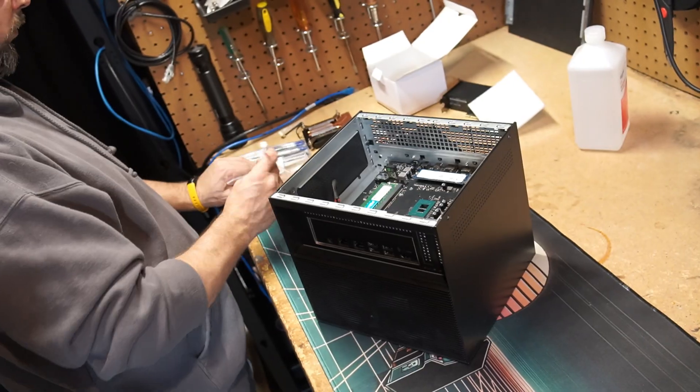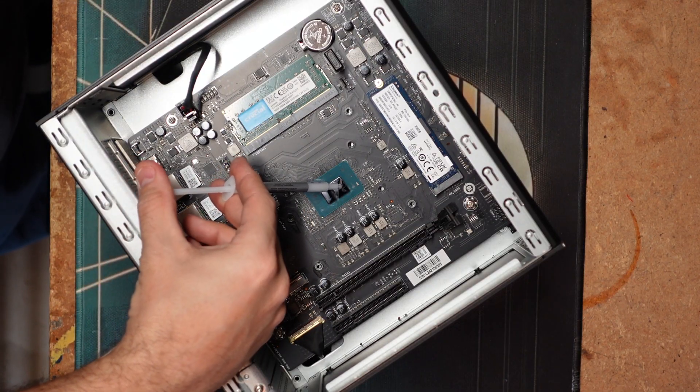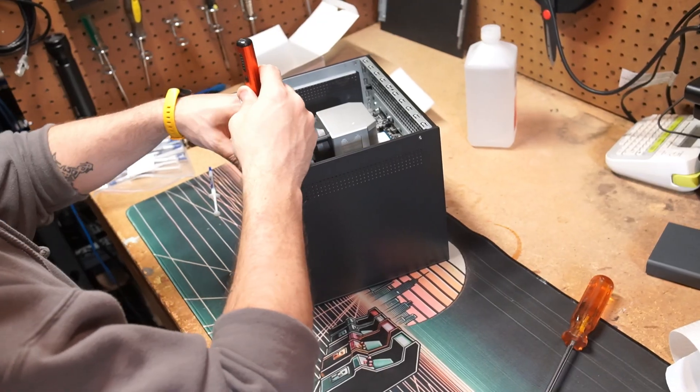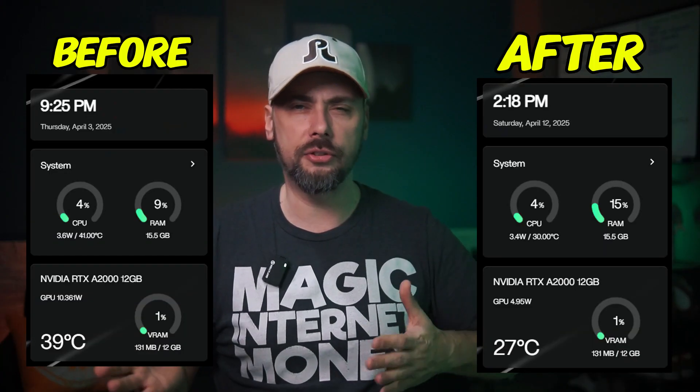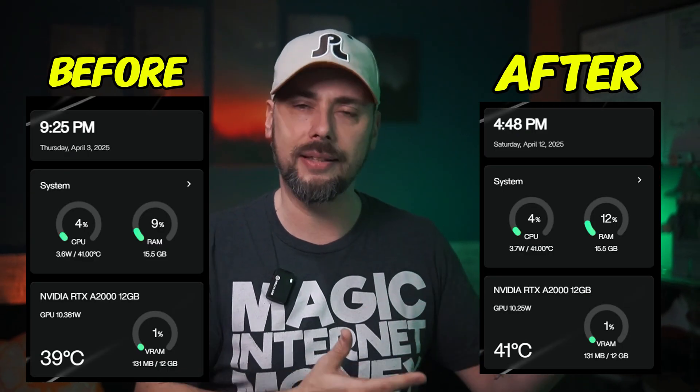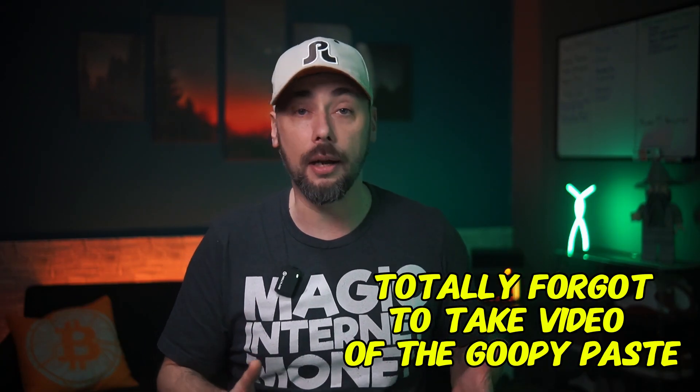I cleaned up all the factory thermal paste from the stock cooler, as well as the thermal paste between the CPU die and the metal heat dissipator lid. After that I applied new thermal paste to the die itself, reinstalled the metal heat dissipator, and the upgraded cooler comes with thermal pads already applied, so I just installed it on top. At first the results were pretty good, but after a few hours at idle it started heating up to about the same temperature as before. I powered it down and ripped it apart again — those thermal pads had turned into goopy paste when heated up.